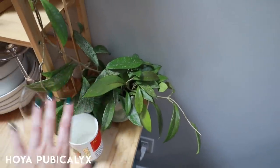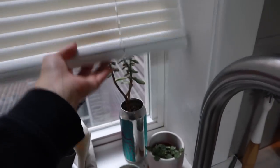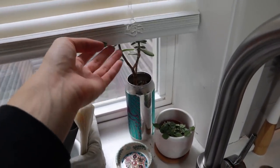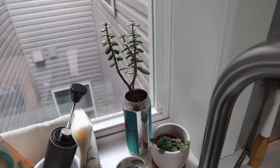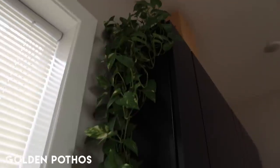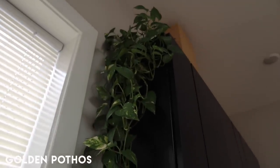Some plants that are doing completely fine: this hoya pubicalyx — literally can't even tell I abandoned her for a month. The monstera propagation is doing just fine, jade plant is doing just fine, hoya curtsii doing just fine, and the magnificent and amazing golden pothos doing just fine. All in all, things are not nearly as bad as I was afraid they were going to be, especially since I pushed it past three weeks.